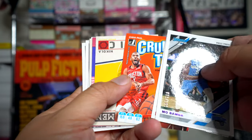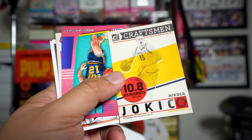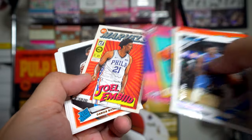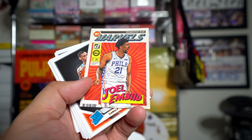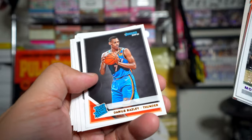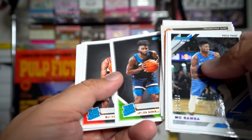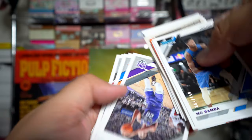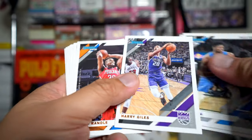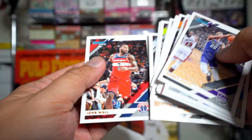Jersey Kings, Mo Bamba auto, Porter Jr. press proofs, Chris Paul Crunch Time, Jokic Craftsman insert, Stockton Retro. Then another — no, it's not a holo, just jewel. Samalek, Kyle Guy, Langford, Noel, Achimora, and then a bunch of base cards — Harry Giles for the Kings, who doesn't play much.